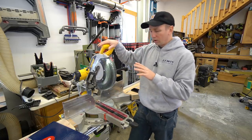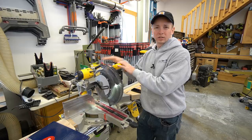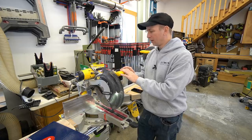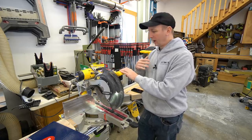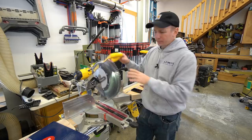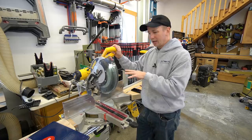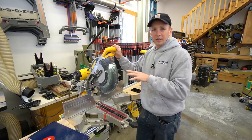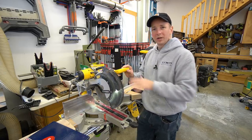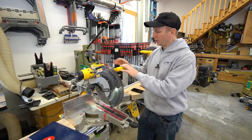There is a lower priced model of this saw, the DWS779 — also a 12-inch slider — but it does not come equipped with this XPS light, and you sacrifice quite a bit in my opinion. I believe any professional would benefit from buying the 780 and getting that light. The other difference between the 779 and the 780 is the weight — the 779 is quite a bit heavier than the 780. So for professional use, go with the 780. If you're just a homeowner trying to save some dollars, you might want to consider the 779 without the light.